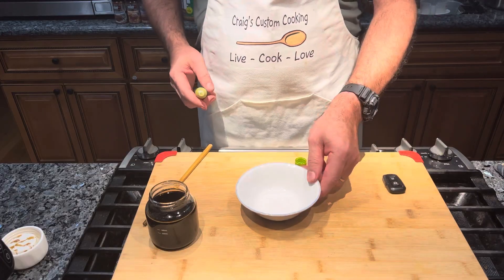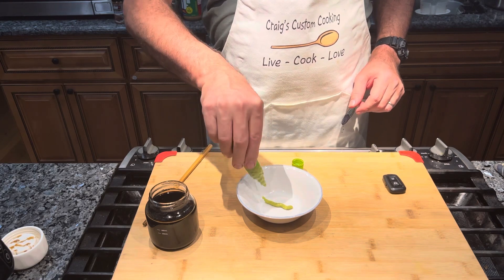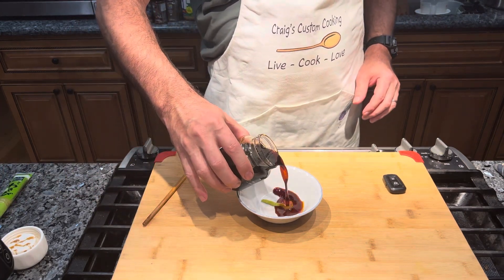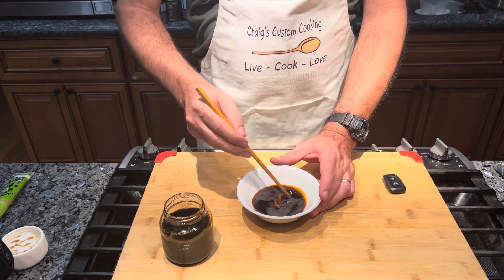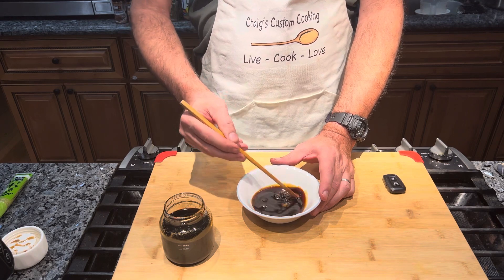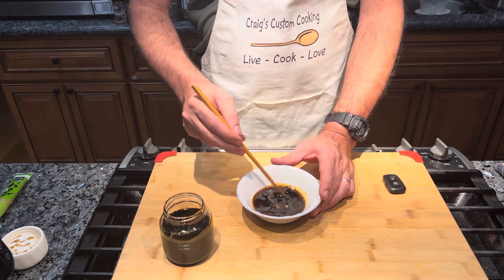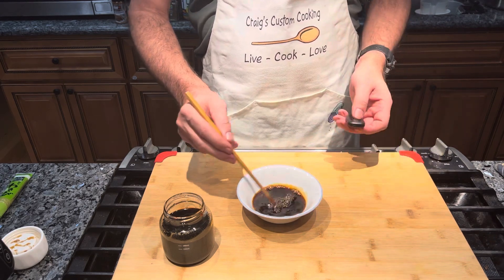I have a small bowl here for the dipping sauce. I'm going to squirt a little bit of wasabi in the bottom, then pour in some of the soy sauce mixture and mix it all up. Depending on how spicy you like things, you can add more wasabi, less, or none at all. We'll see you at the table!